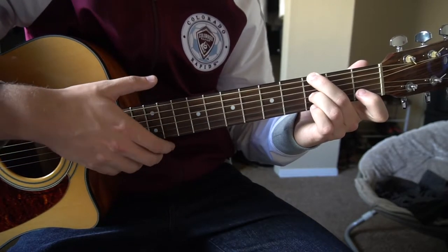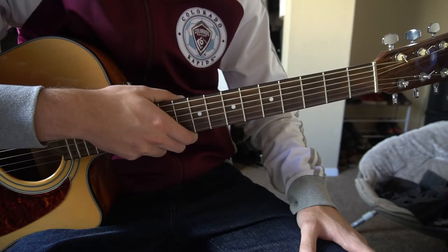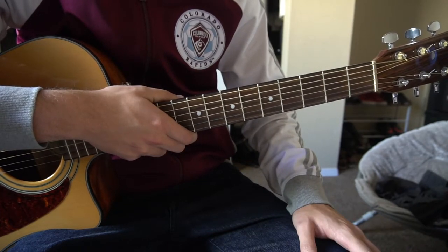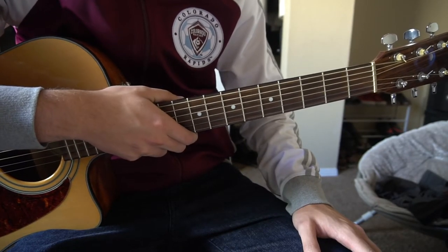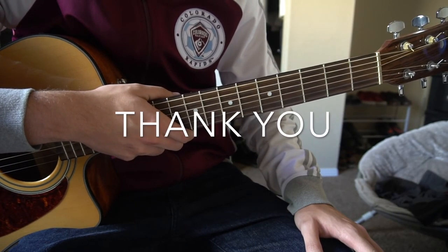And that's it — that's as simple as it gets. The picking is a little tricky, so go ahead and rewind as many times as you need. If you have other questions, comment below, and if you'd like to see more tutorials, please subscribe to my channel.